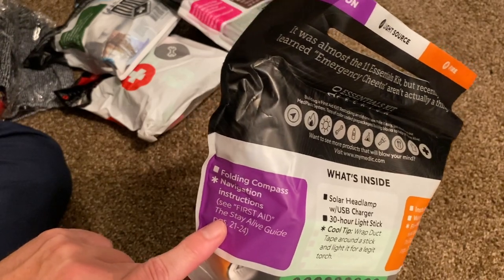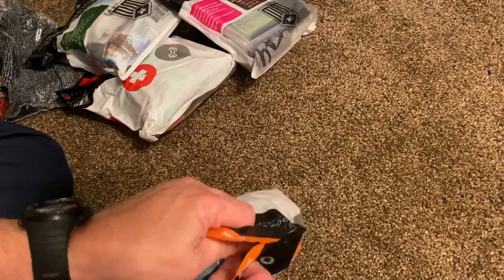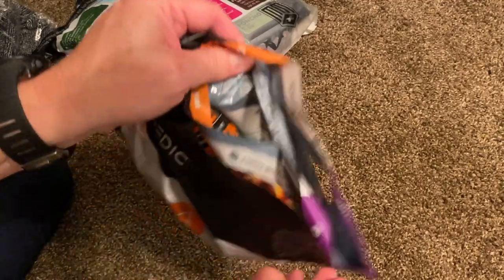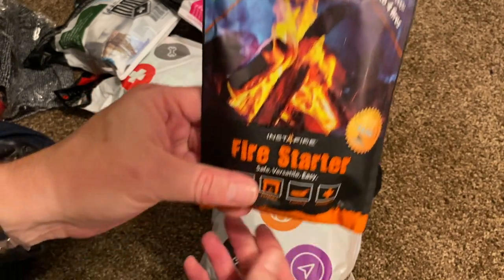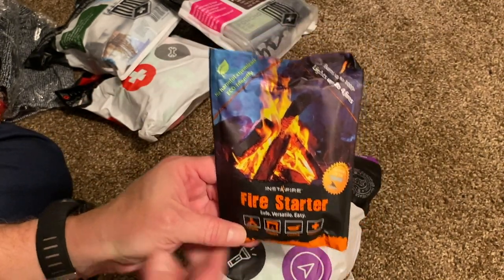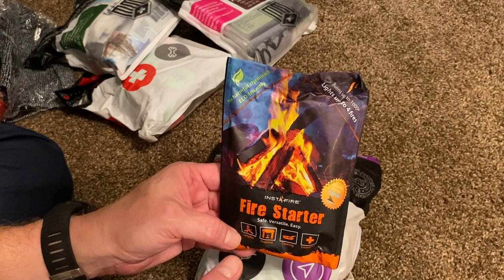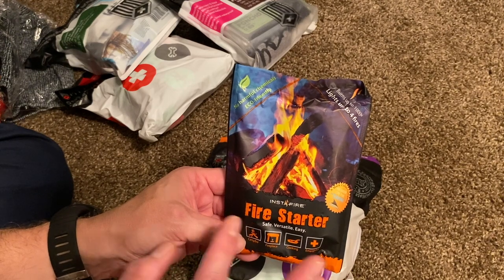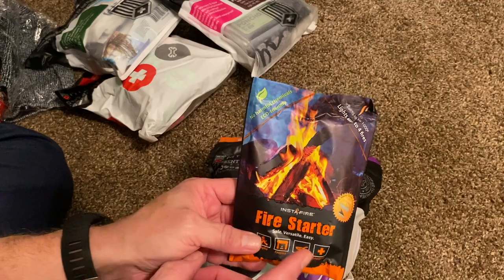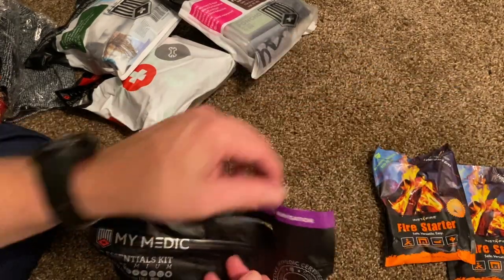The packaging references the Stay Alive guide pages 21 to 24, so there's some instruction included. It's a zipper pouch style with ziplock-type material. Inside the bag we've got Insta Fire fire starter — I actually reviewed this a couple of years ago and wasn't a big fan, but a lot of people told me to give it another shot and try it different ways. I'll reserve judgment — maybe we'll take it out in the woods and play with it. We've got two bags of it.